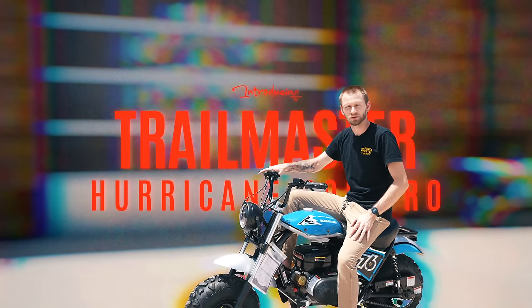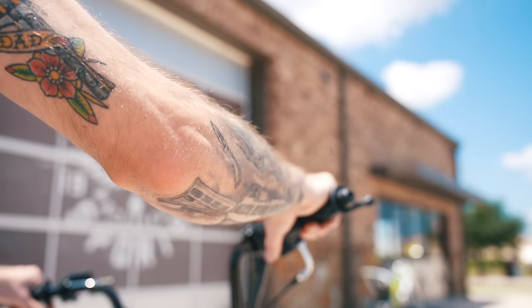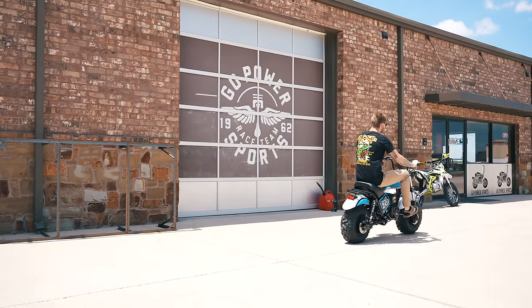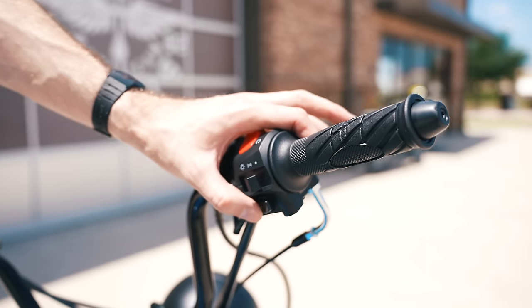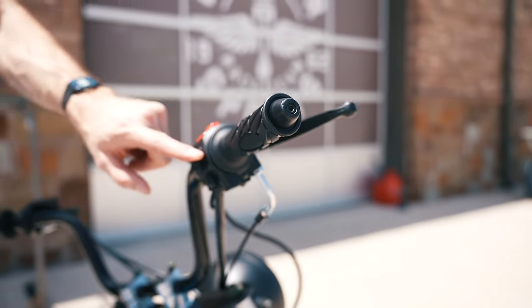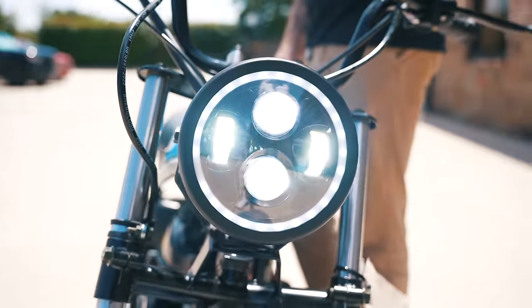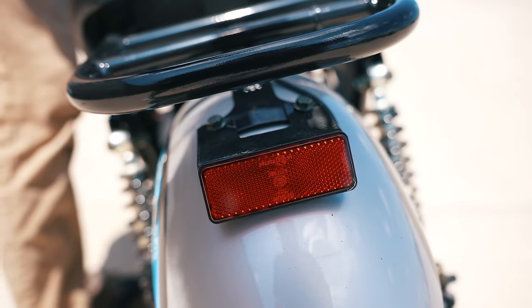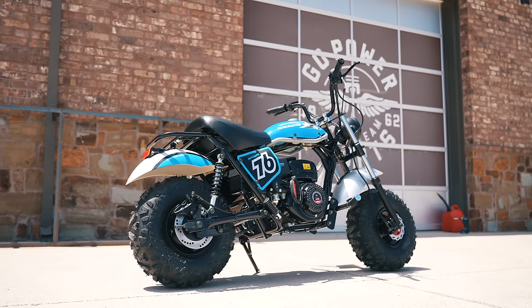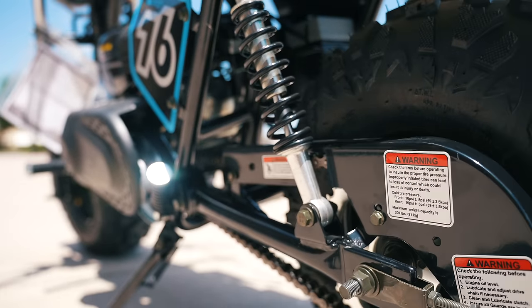This is Jamie at Go Power Sports. This is the Hurricane 200 Pro. It has electric start — you've got your thumb switch up here, which is different from the 200x that does not have electric start. You've got a headlight switch with low beam and high beam, an LED tail light that works as a running light when the bike is on and a brake light. The main difference other than the electric start, the headlight, and the tail light is the 50 chain.